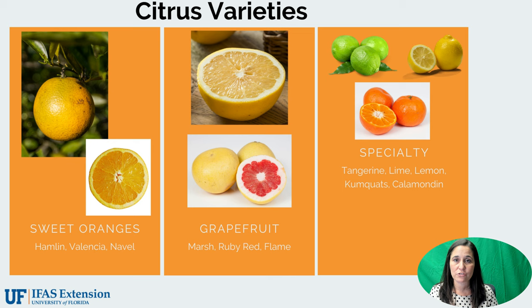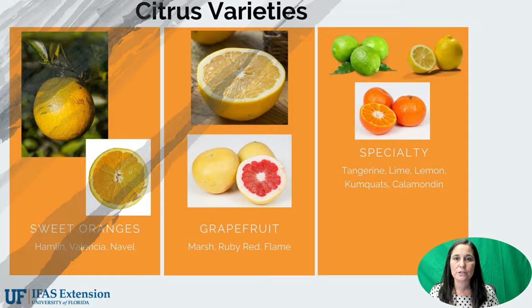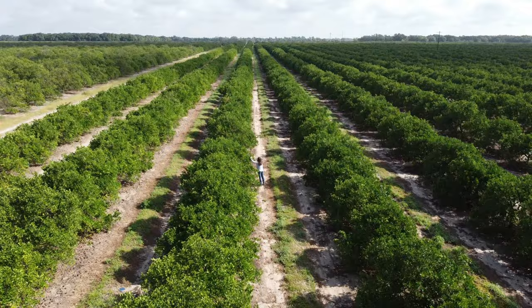Next is grapefruit, where the majority grows in the Indian River District, as I mentioned before. We have a few different varieties: Marsh, Ruby Red, or Flame, and of course that corresponds to the color of the flesh inside. We also grow specialty fruit varieties here in the state — we have some limes and lemons, but we grow a large variety of mandarins, tangerines, and hybrids.